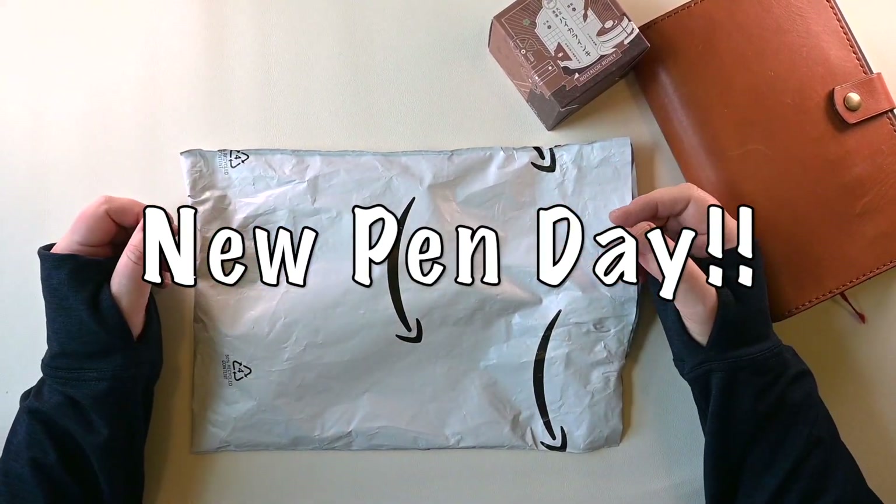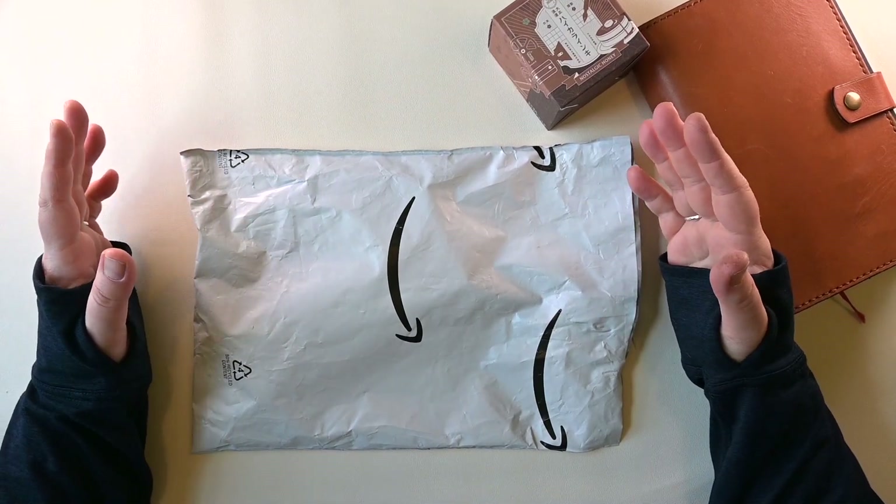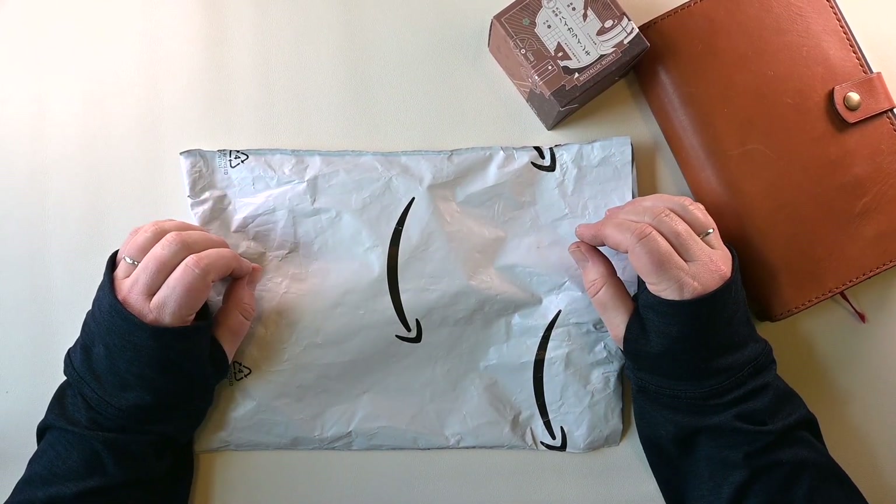Hello everyone! Welcome back to my channel. I'm Holly. Today is a new pen day for me.